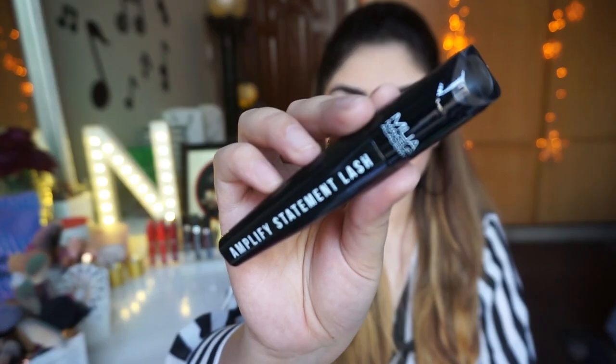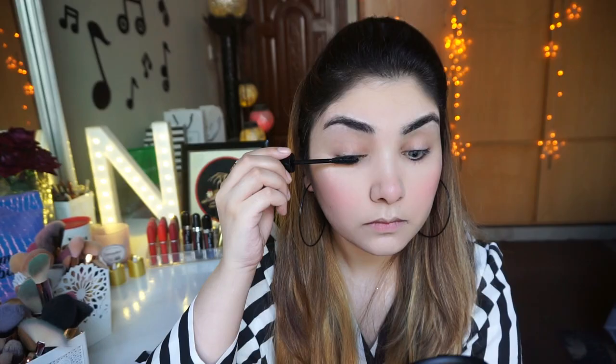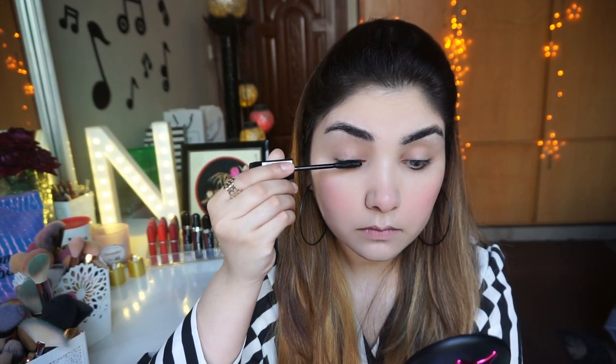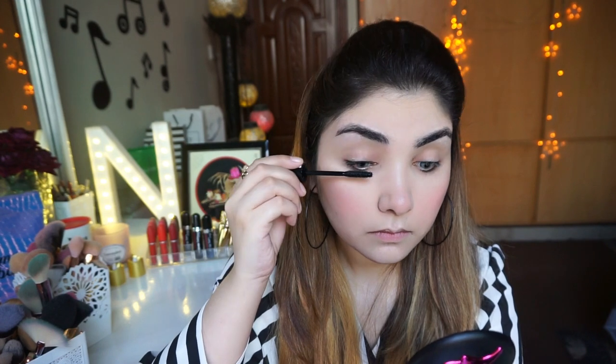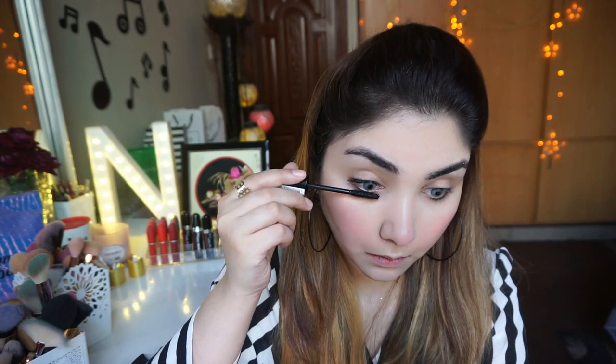Mascara ke liye mein yahan pe use kar rahi hoon Makeup Academy ka Amplify Statement Lash Mascara. Iski wand bilkul comb ki tarah hai — mein pehli baar use kar rahi hoon yeh bilkul naya mascara hai. I was shocked ki kis tarah se meri lashes ko bilkul neat aur cleanly curl kar raha hai, bilkul bhi clumpy nahi. Mein zoom karke aap logo ko dikhaungi — I loved it!